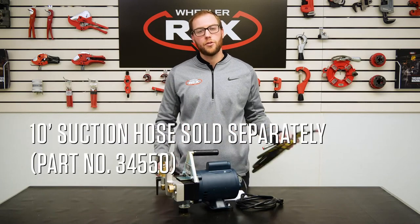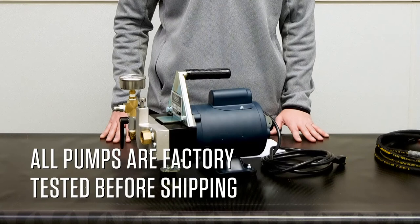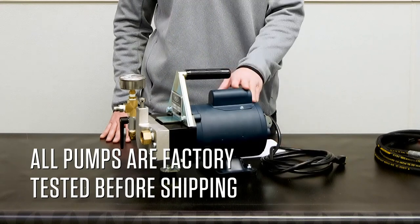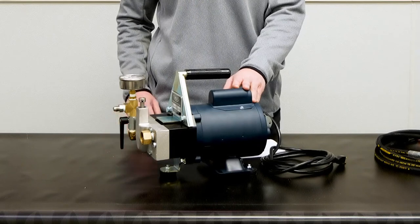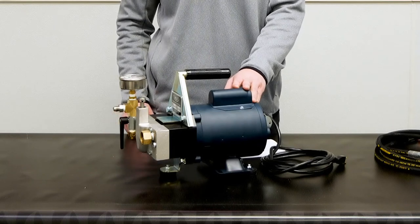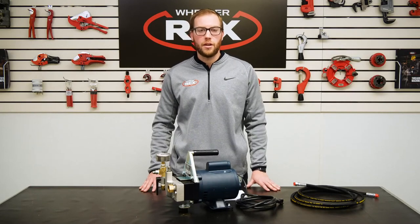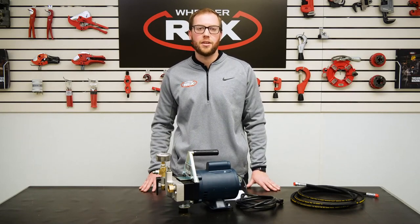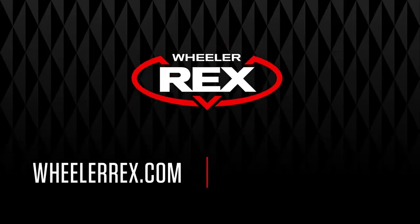Wheeler Rex also offers a 10-foot suction hose, which is sold separately. Each 39300 is factory tested, which means the person that built your 39300 tested it before it left the factory to make sure it's working properly before you receive it. For more information about the Wheeler Rex 39300 and our entire hydrostatic test pump line, please visit wheelerx.com. We'll see you next time.